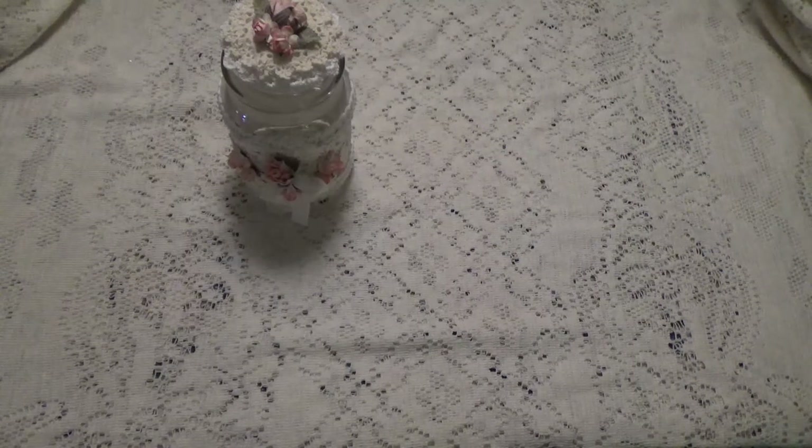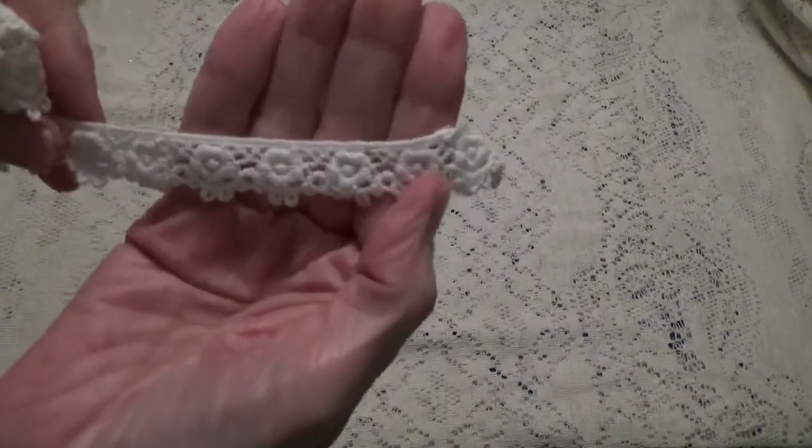Mainly I went through a lot of trims. I do have plenty of their beautiful flowers but I needed to stock up a little bit more on the trims, so I bought a lot of different trims this time.